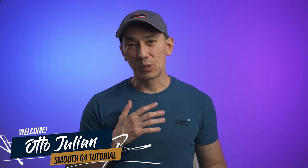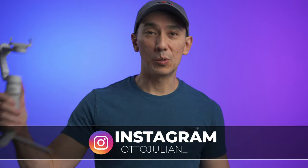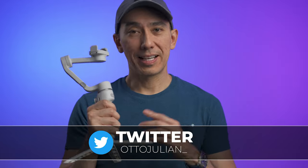Hello everyone, my name is Otto and welcome to the channel. In this video I want to explain how to use the Zhiyun Smooth Q4 gimbal. If you're still not sure whether to buy it, I have a review video on my channel, but without further delay let's jump into the tutorial.